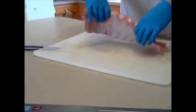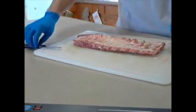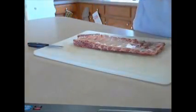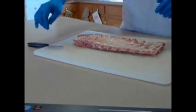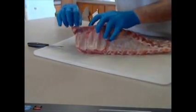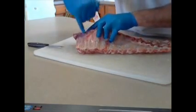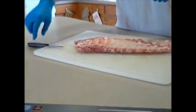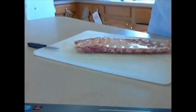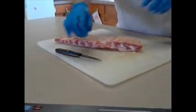Next part — flip your ribs over and go to the back of them. This is the part that really makes a difference between good tender ribs, flavorful ribs, and bad ribs. On the back side here, what you have is a membrane — it's this little white film. You need to take that film off. Without it removed, it's going to have this chewy part that doesn't cook out. No matter how good a rib cook you are, you're going to mess them up every time.